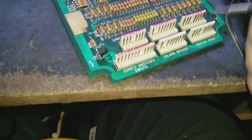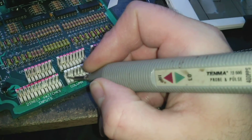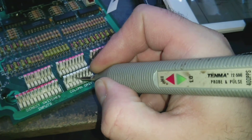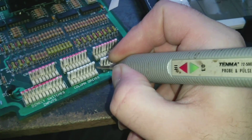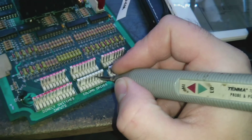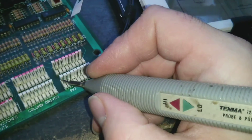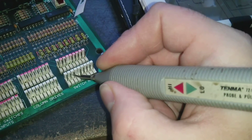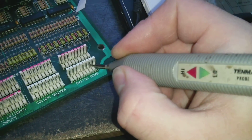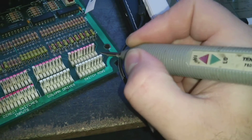So if we look at our column drives, we've got activity on all of them — yep, yep, yep, and yep — so our column drives at least appear to be working. And we've got our rows: it's high, high, high. So at least on the input side, those all appear to be okay.